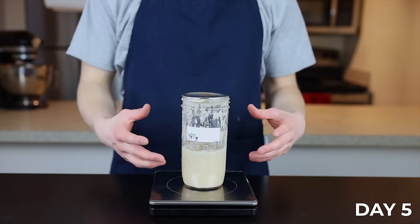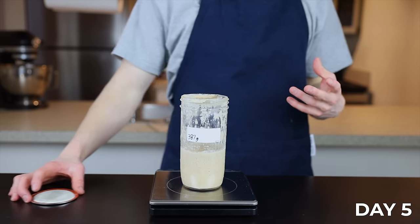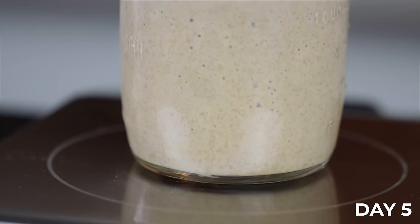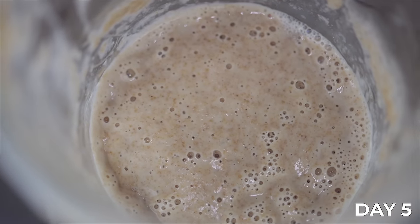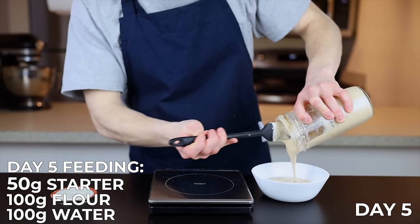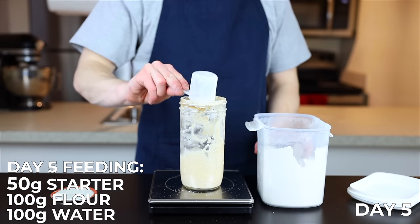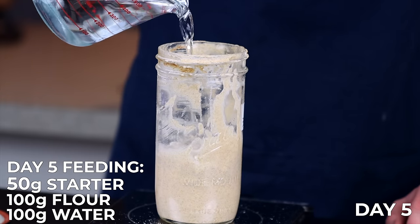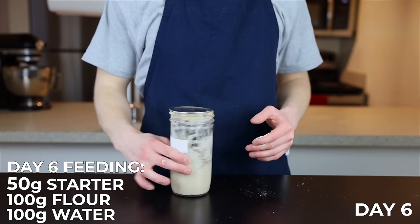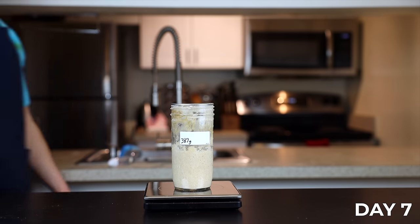Here on Day 5 you can see we're finally starting to see a bit more activity, and the starter has developed a noticeable, really nice citrusy aroma, indicating some good development. It still doesn't have a ton of rise, but there are a lot of little bubbles throughout, so there's definitely yeast activity going on. Now, as the starter begins to strengthen, we're actually going to decrease the amount of starter we use for feeding — we're only going to keep 50 grams this time, and add 100 grams of flour mixture and 100 grams of room temperature water. Do the same thing on Day 6: 50 grams of starter with 100 grams of flour and 100 grams of water.